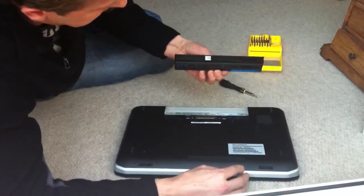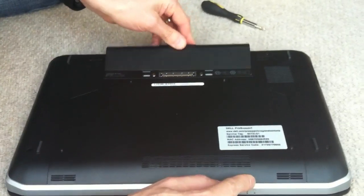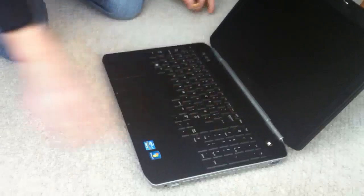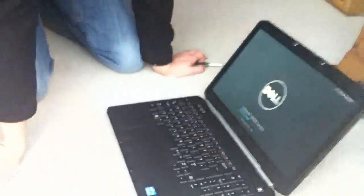For the battery, it goes in with the connector first, towards you at an angle, and clips back in. Turn the machine over and power on. You don't necessarily need to connect the mains either.